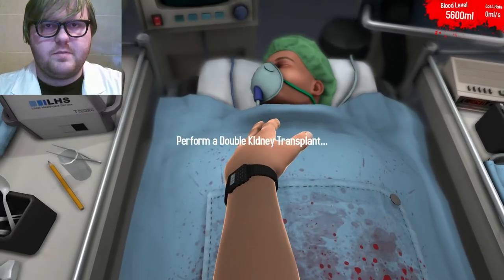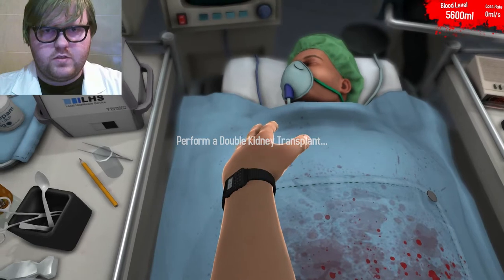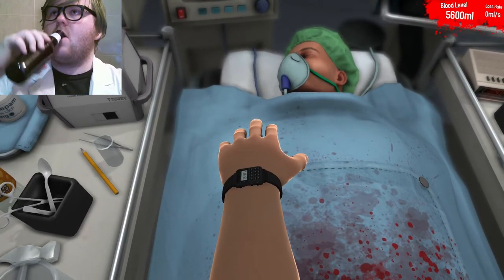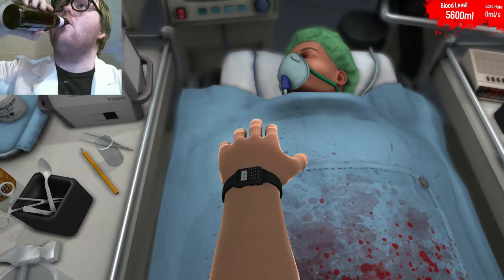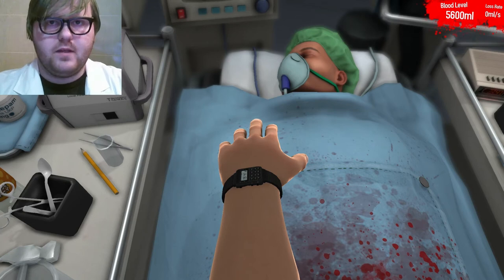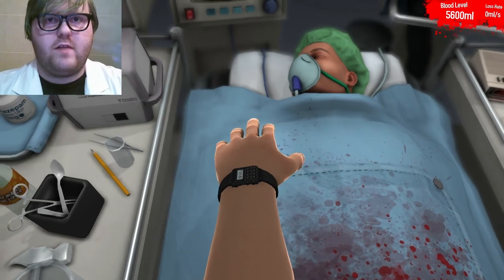Alright, the first step to any good surgery, students, is your pre-surgery beer. Perfect. Now we're ready to get weird.